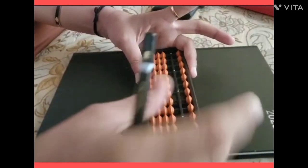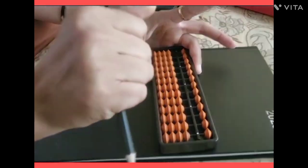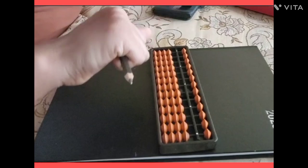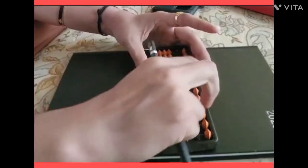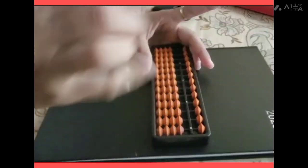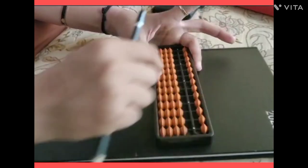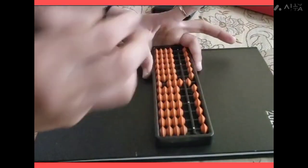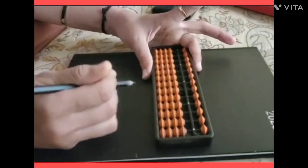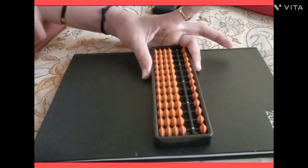Next is how you will hold the pencil. You will hold it so that the sharp tip points outward, away from the abacus. If you want to calculate and write down the answer, you hold it just like this.